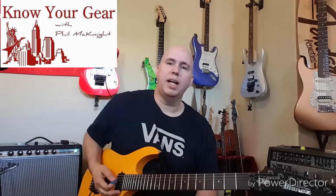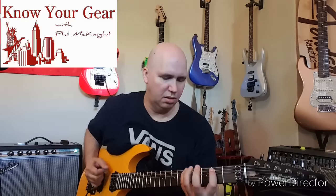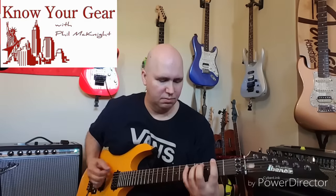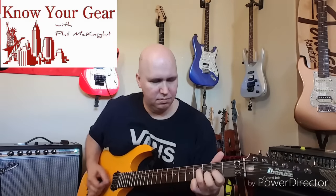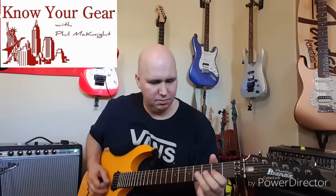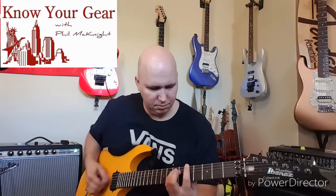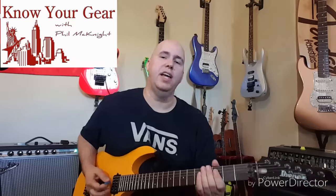Okay, so we're going to start with the Riot — here's the Riot. [Riot pedal demo] Okay, same thing, let's do the EVH. [EVH pedal demo]